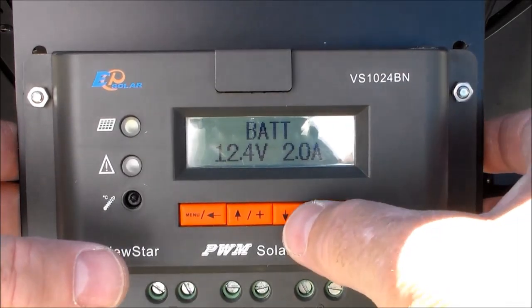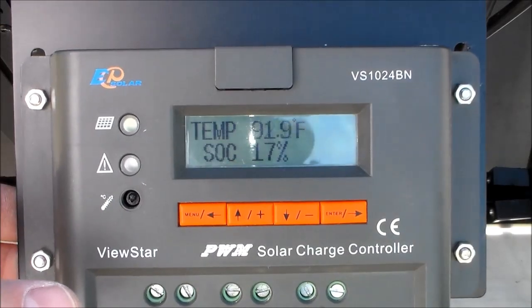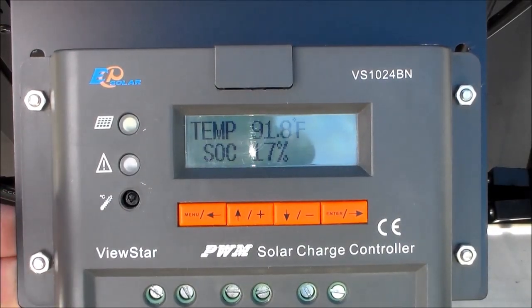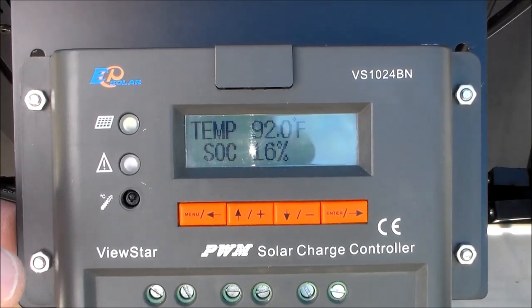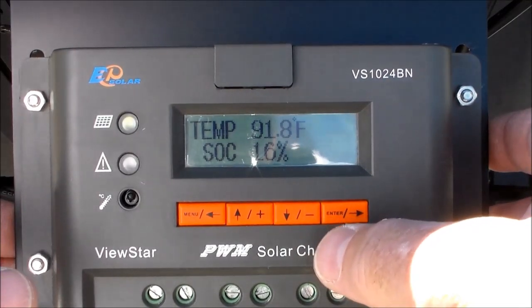The third option I like to use is Temperature and SOC. The temperature is the temperature of your solar panel at the time, and SOC is the condition of your panel as far as shade, obstructions, temperature, and other things like that. I monitor that a lot throughout the day.